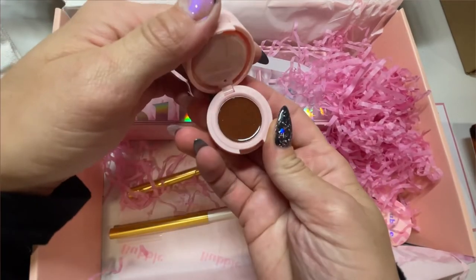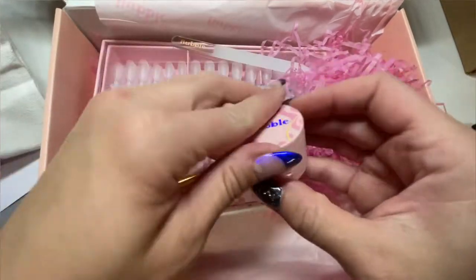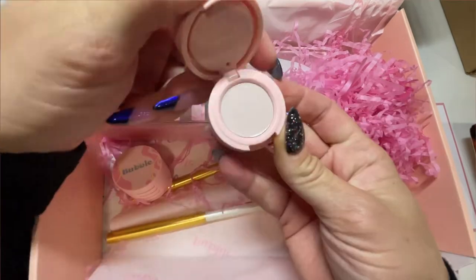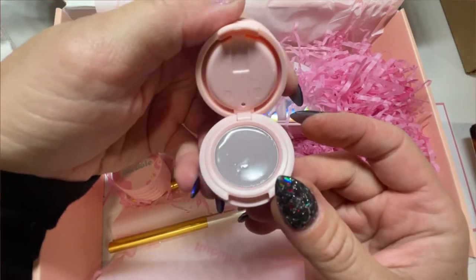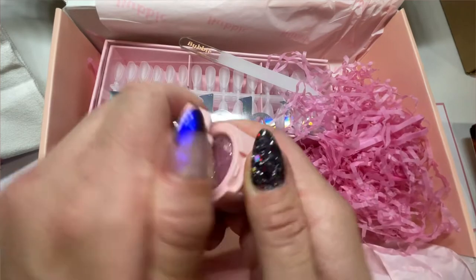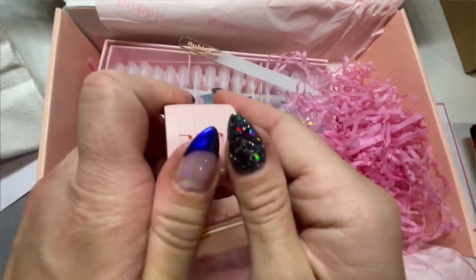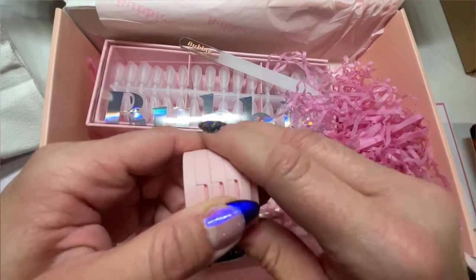Now look at these cream colors. This is my fourth or fifth time trying cream gels. I've seen people recommend certain ones and tried them and thought they were streaky, and so when I tried these — you are going to see what happens and you will be in shock. They don't streak at all. I could not believe how they did not streak; it was unbelievable.